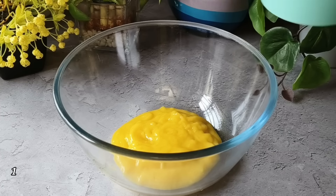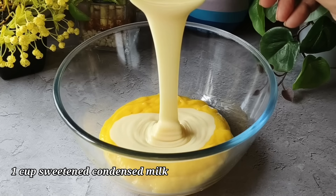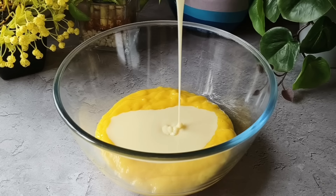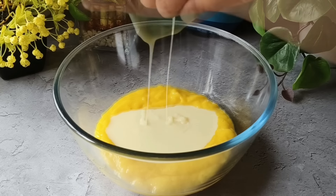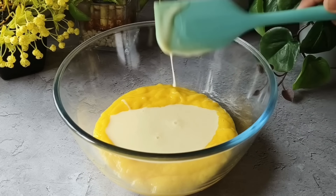Now we will add 1 cup of sweetened condensed milk. Condensed milk is easy to get in the market — you can use any brand, or you can make it at home. I have added 1 cup of condensed milk, and now we have to add the hung curd.